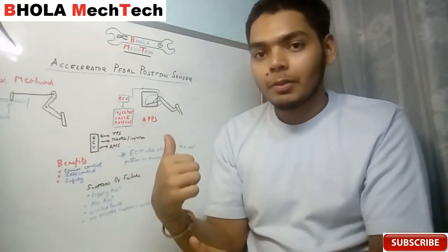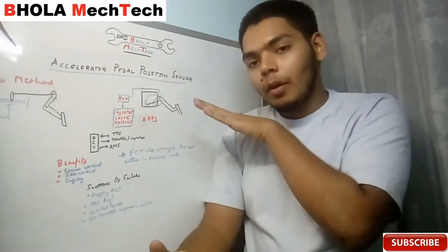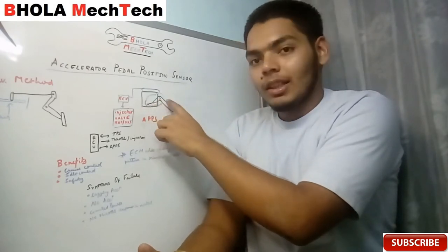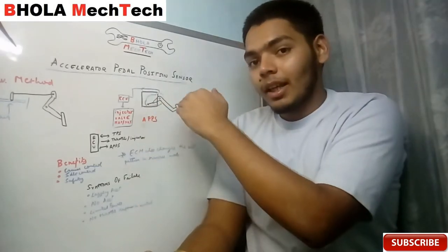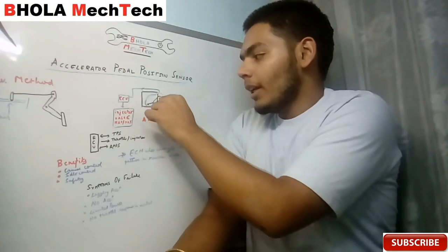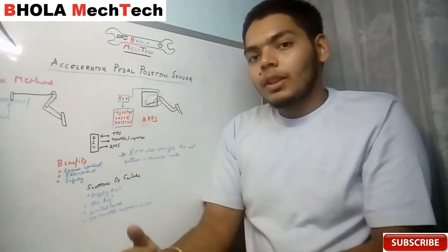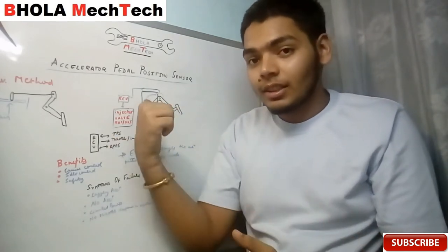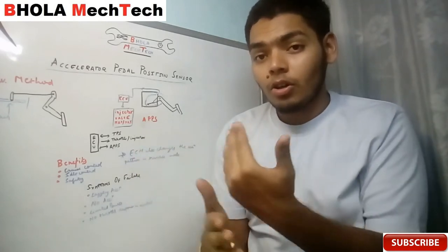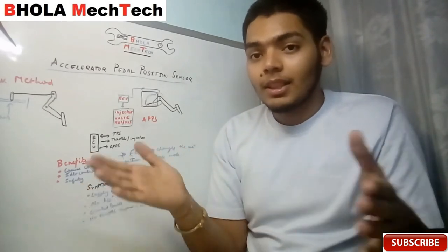The key question is how the pedal sensor converts the mechanical displacement of the pedal into an electrical signal. They use a potentiometer-type arrangement. When the pedal is pressed, the linkage displaces, causing angular displacement of a needle. This needle completes a circuit — current comes from one end through the needle, travels along the potentiometer resistance wire, and goes to the ECU. As the needle moves, the length of resistance wire changes, increasing or decreasing the resistance, which causes a voltage drop or current loss that is sensed by the ECU.